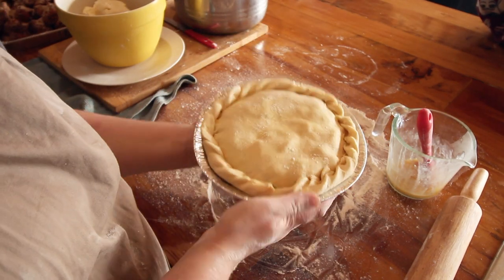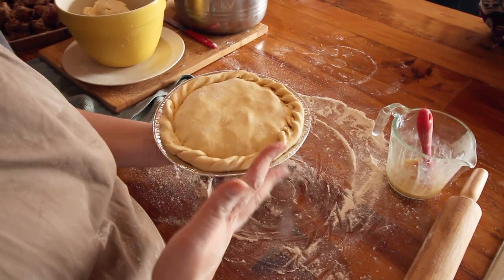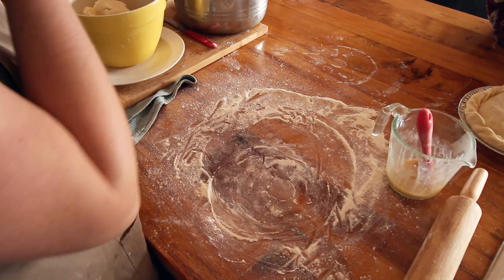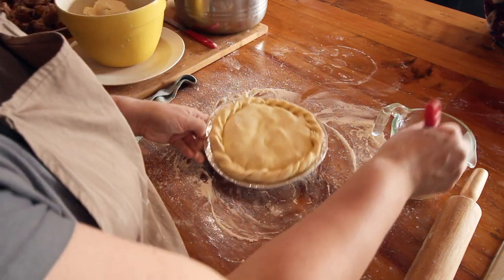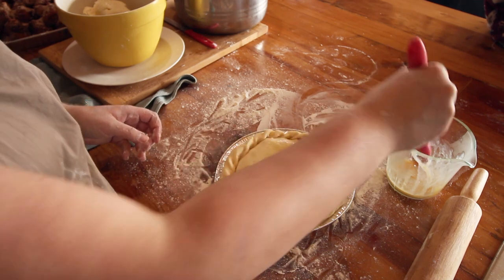That's ready to go in the oven. I've set it at about 180 degrees Celsius, which is about 350 Fahrenheit, and I'll cook it for probably 30 to 40 minutes, or until the top looks nice and golden. I'm going to egg wash it so that it gets nice and golden.